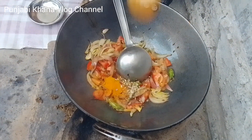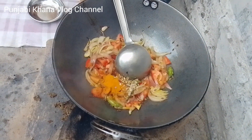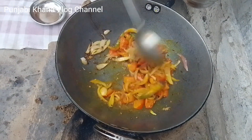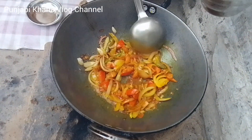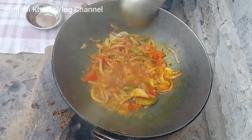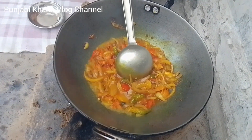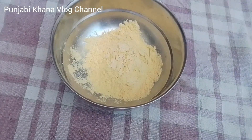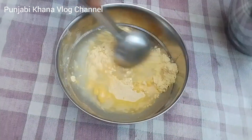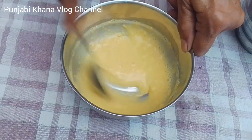When the masala is done, we will cook the masala. Put the vegetables in the pan. Then the vegetables are cooked.